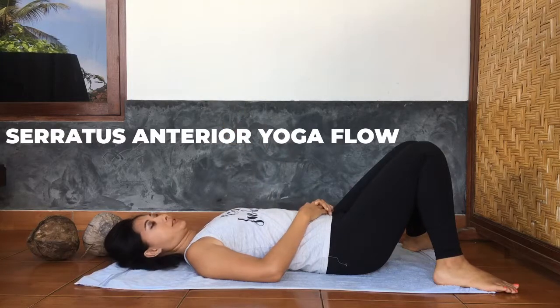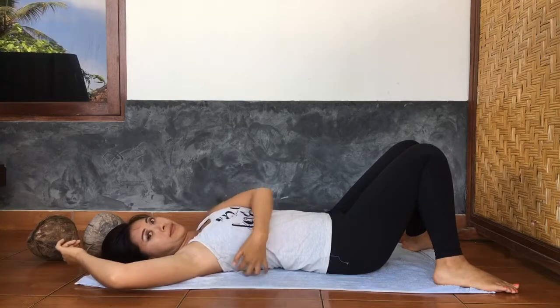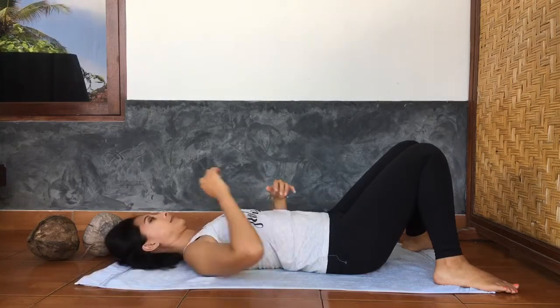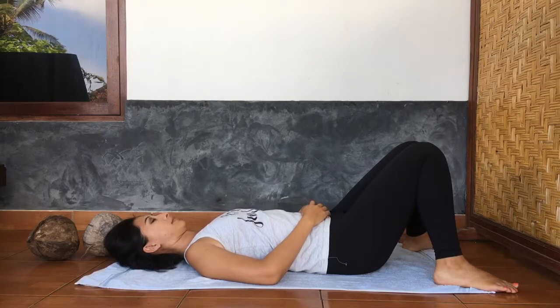Hey Rogue Yogis! Welcome to the Serratus Anterior Yoga Flow. The serratus anterior is a wing-like set of muscles underneath your armpits. They help you do things like raising your arms up to the sky or doing poses like plank, side plank, and downward facing dog.